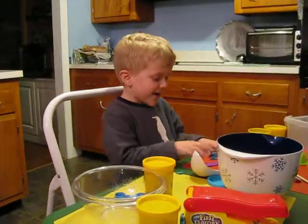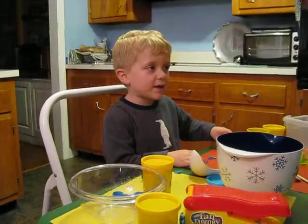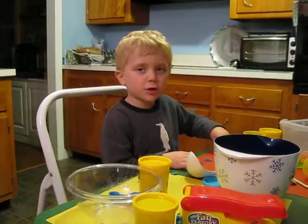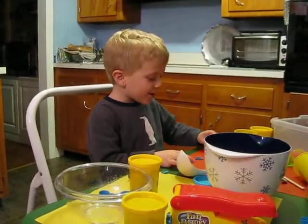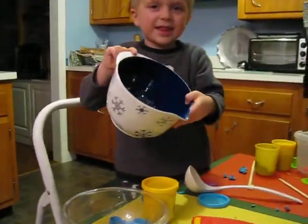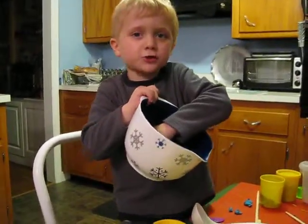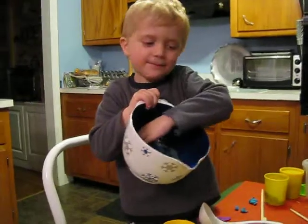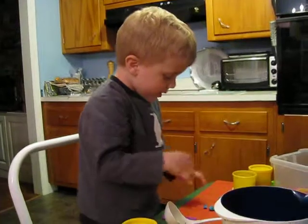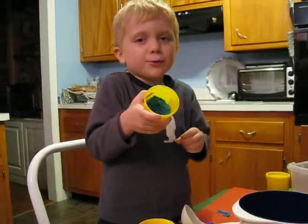Today we're making a cheeseburger, a big salad, and a veggie burger. We'll start with the dressing for our salad — actually, we'll do the salad last. For now, we can take a little of my light blue.